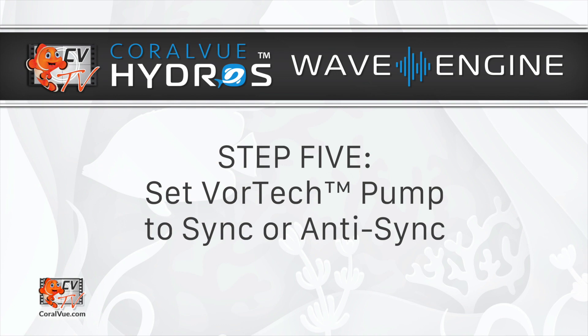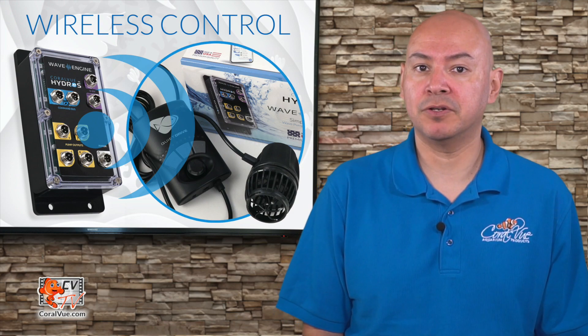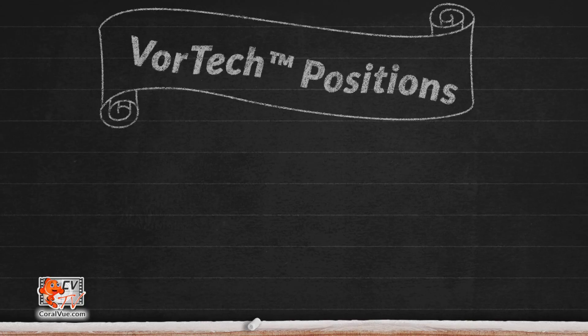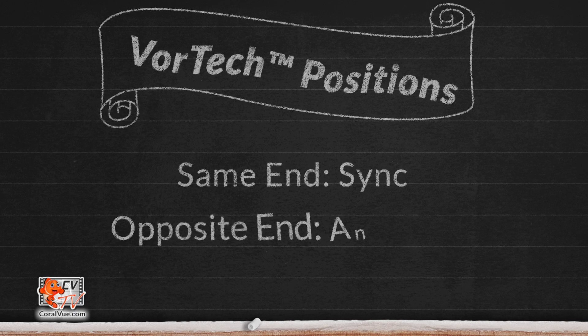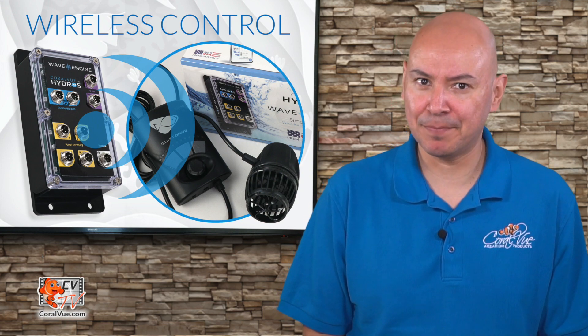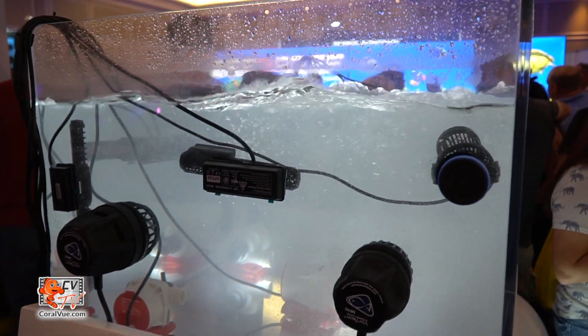Step 5: Set your Vortex slave pump to sync or anti-sync. Quickly press and release the Mode button to set the slave pump to sync or anti-sync. Sync will pair your Vortex with all other pumps set to location Same End, while anti-sync will pair your Vortex with all other pumps set to location Opposite. That's it! Your Ecotec pump is now fully paired to the Wave Engine and will work together as a team member with other pumps.